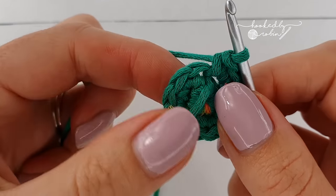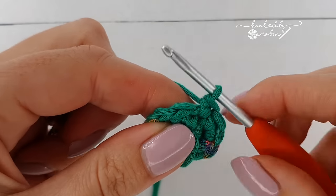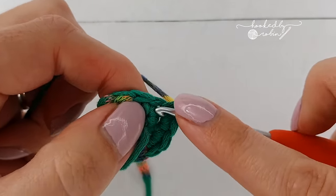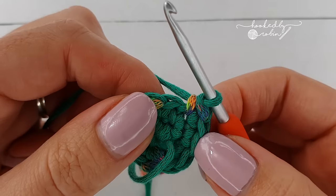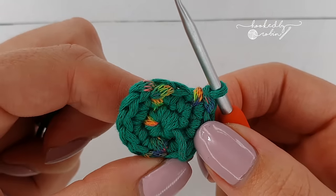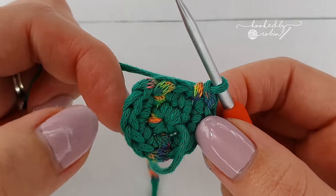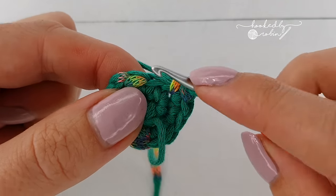For round three, start with a single crochet in your first stitch, then an increase in your next — an increase is two single crochet in the same stitch. Repeat this five more times around: single crochet, increase, single crochet, increase, single crochet, increase all the way around. At the end of round three you'll have 18 stitches.